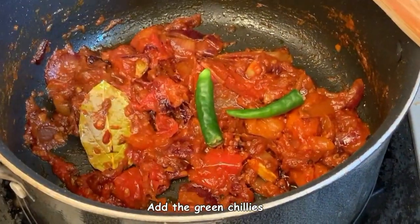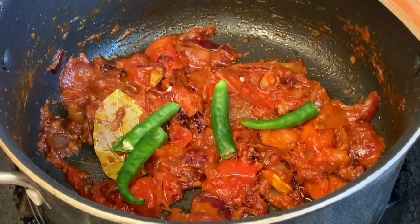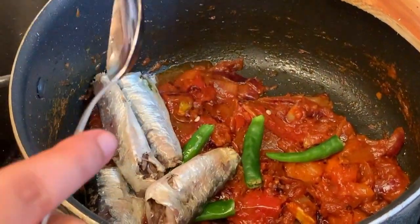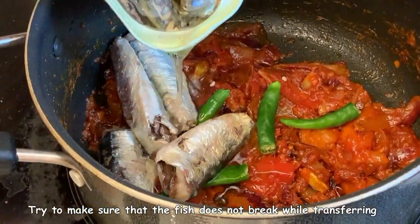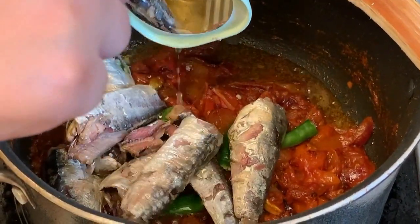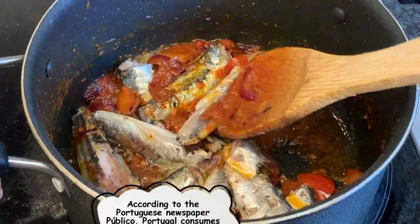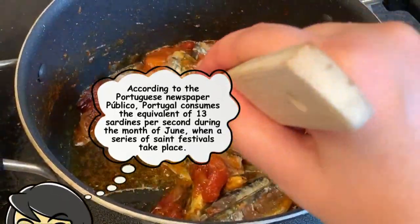Now add the green chilies, split around the middle. The fish can also go in at this time. While transferring the fish, make sure it does not break — this is quite a soft fish, so try to maintain it as much as possible. Once all the fish is in, give it a nice stir using a light hand so you don't break the fish.